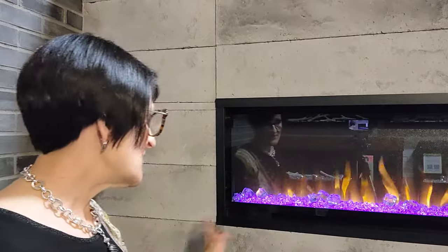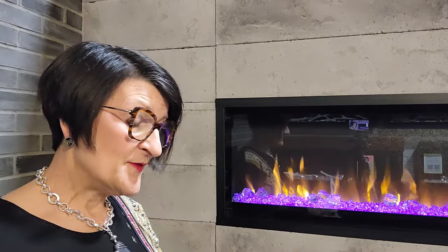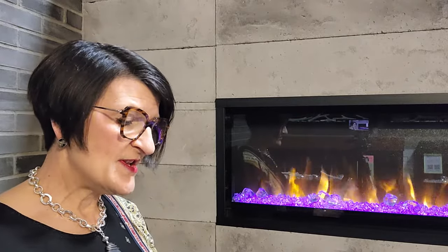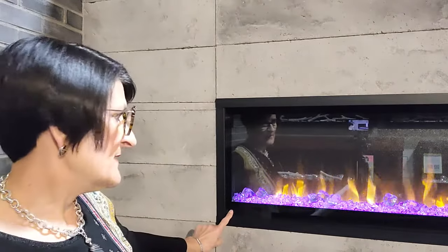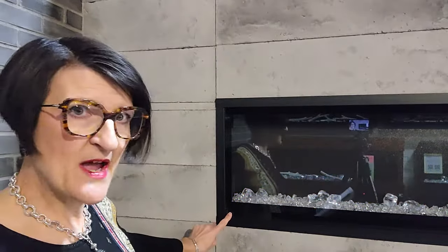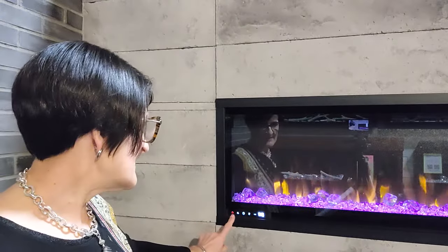If we look at the touchpad — which has been lighting up as I play with the remote — we have a different set of functions, and I'm going to use my cheat sheet here because it is a little bit different. We have a power button, and on this fireplace the flames fade in and out when you press power.